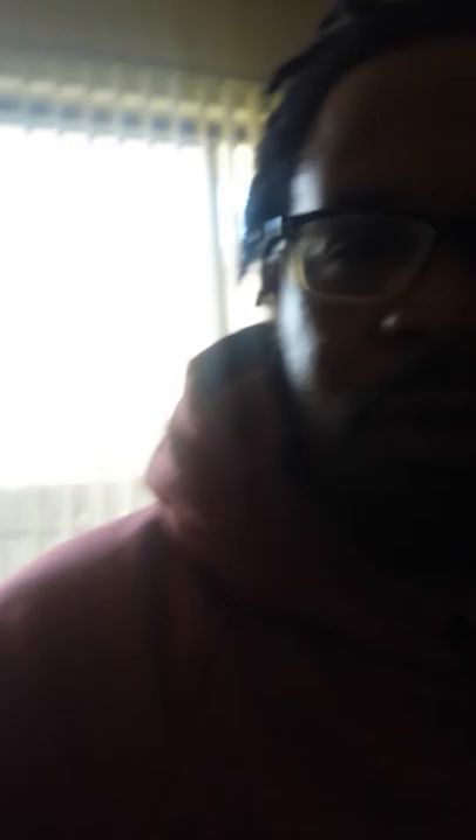I've got a Strat body here that I'm gonna show you guys. It was custom painted by this great artist named Lauren J Reed. You might want to look her up on Facebook, but I'll put a link in the description below. I gotta show you guys this incredible paint job.